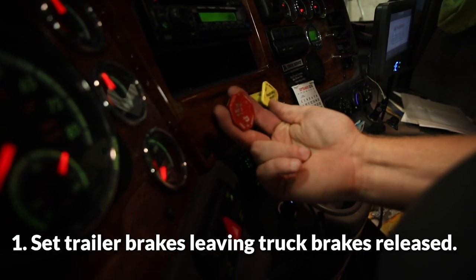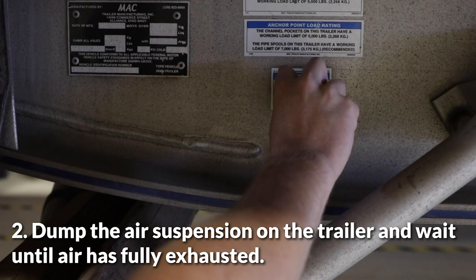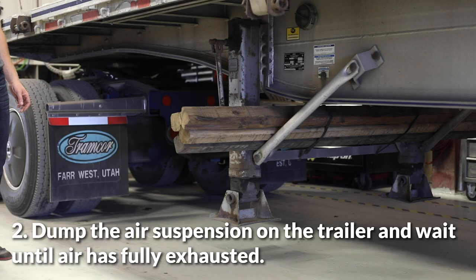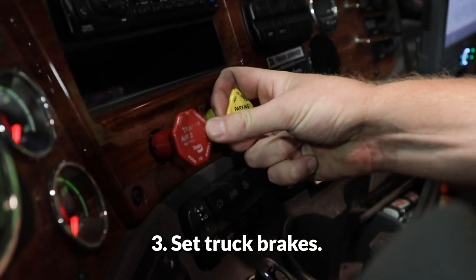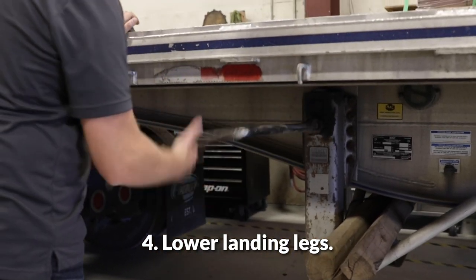Set trailer brakes, leaving truck brakes released. Dump the air suspension on the trailer and wait until it has fully exhausted. Set truck brakes. Lower landing legs.